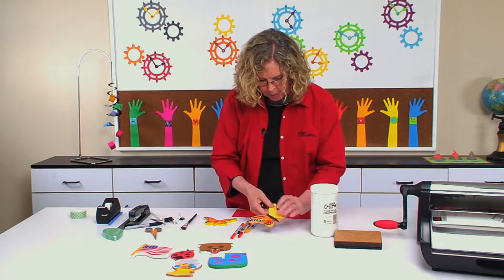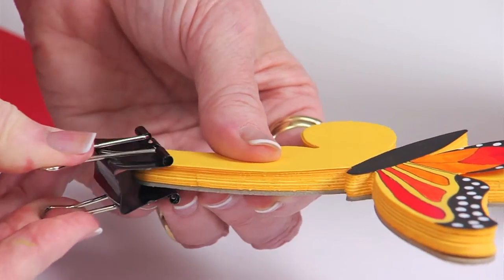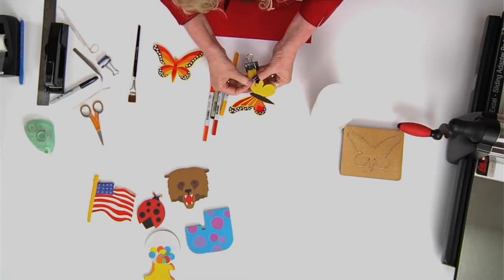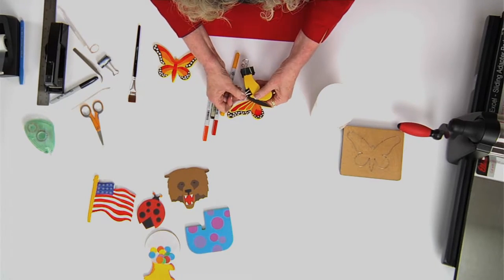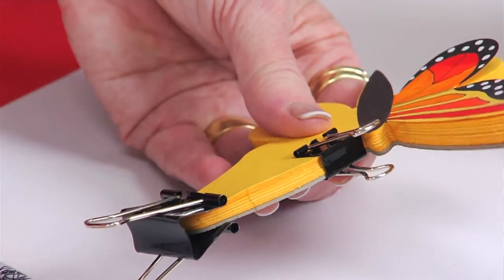I'll just take a binder clip and put maybe two of them to just hold my stack of butterflies in one spot. And that exposes the spot where I'm going to place the padding compound.